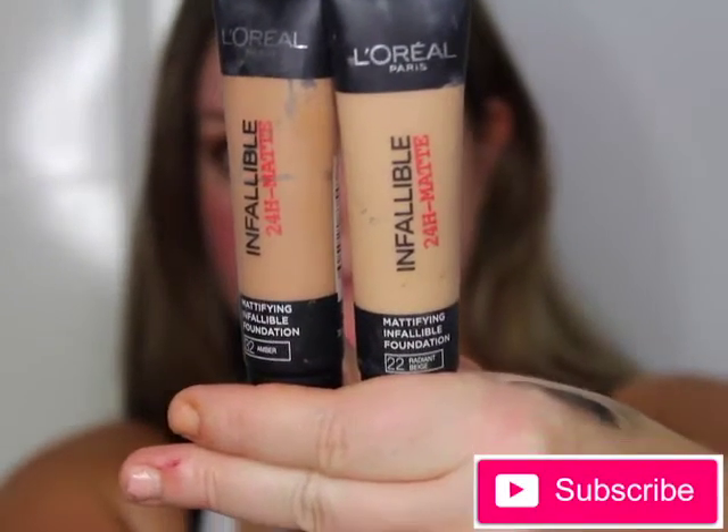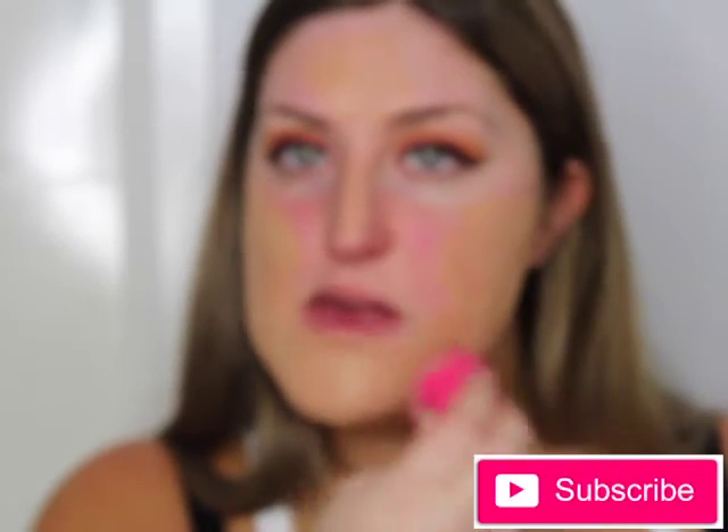Since my tan is fading, I'm using two shades of the L'Oreal Infallible foundation to color match my skin. I'm going in with a damp beauty blender and blending all the foundation I just applied - thank god for the beauty blender, it is just the best creation ever.